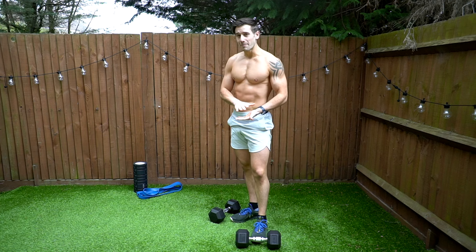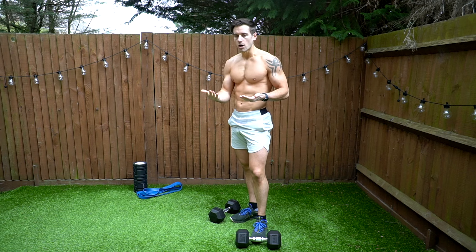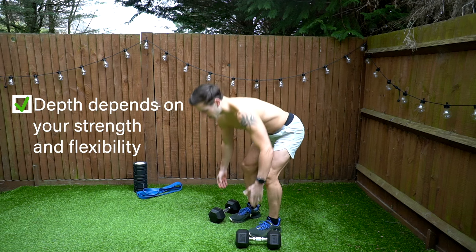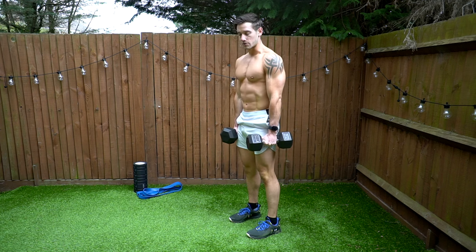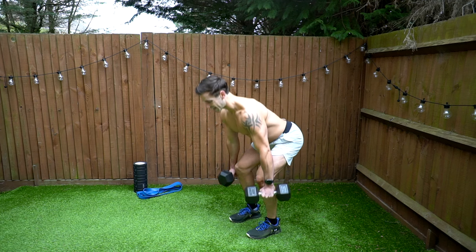With a dumbbell deadlift, because the dumbbells are a lot lower than what a barbell would be — a barbell with round plates sits a bit higher — being in a comfortable starting position might not work for everyone depending on your strength and flexibility.